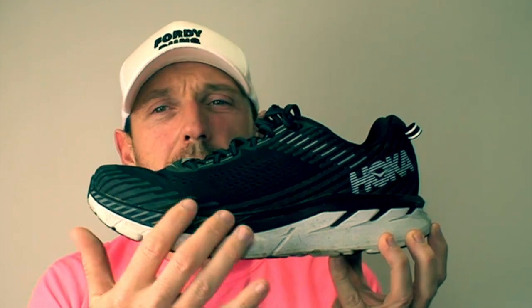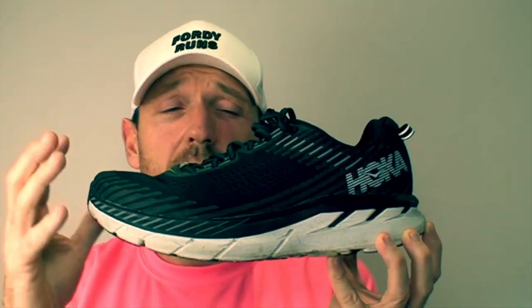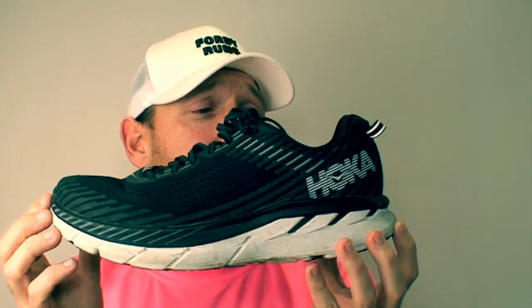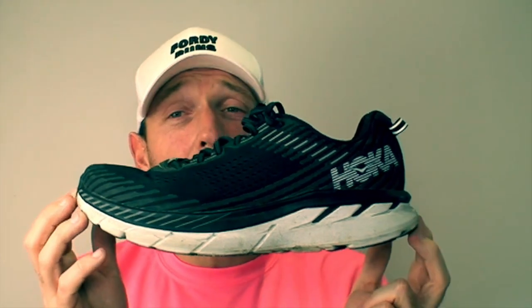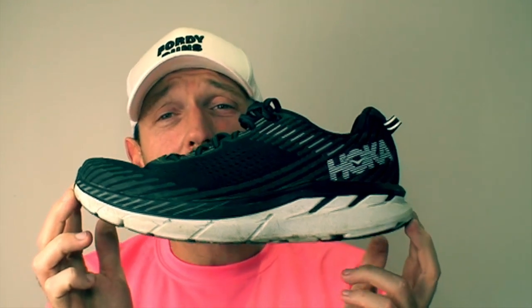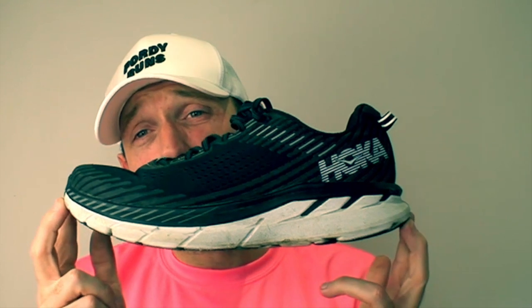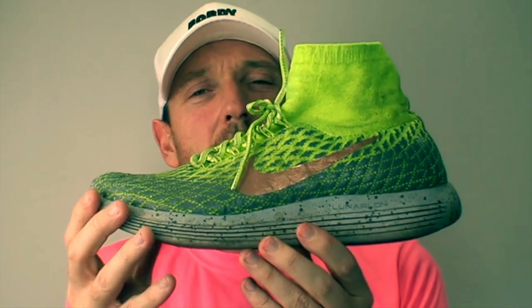Next up is the Hoka Clifton 5. I love these shoes for recovery runs. I won't wear them over 10 miles - they give me a bit of blistering if I wear them for too long. I've tried different lacing but I just can't get them to work over about 10 miles. They are extremely comfortable up until that point - perfect for really nice recovery runs, nice and soft. I also like to wear these for parkruns, but unfortunately they just don't fit me that well for longer distances.